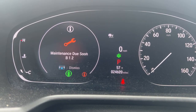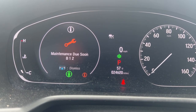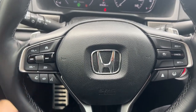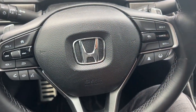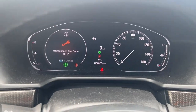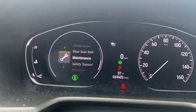2021 Honda Accord sports model — how to reset the maintenance required light or oil life. At the steering wheel, we are going to use this side. The engine has to be started and in parking mode. You will see this screen; we are going to press home. As you can see, I'm already at the maintenance screen.